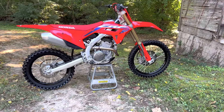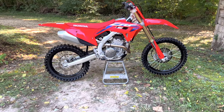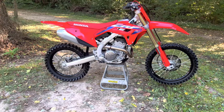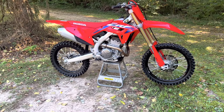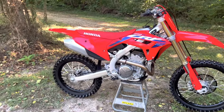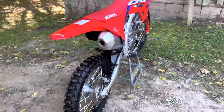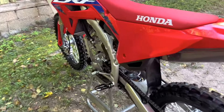Hello everybody, welcome back to the channel. As many of you probably saw, I got a new bike — a 2023 Honda CRF250R. I've ridden it about two hours so far, and I'm going to share my thoughts on how I feel about the bike and whether it's a good bike for you guys.